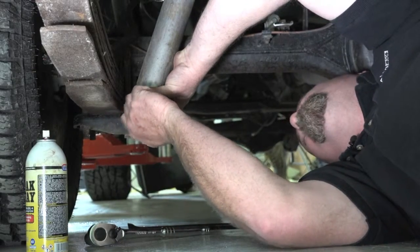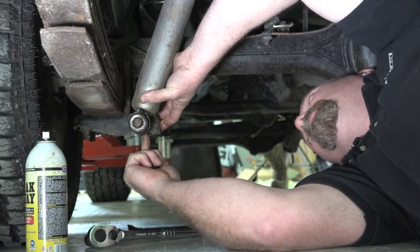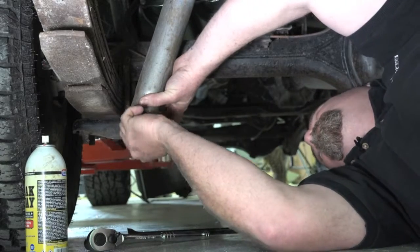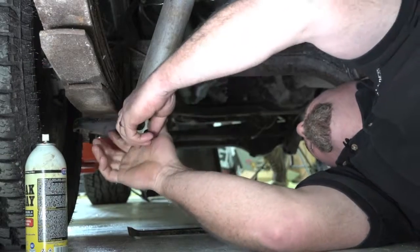Now there is another type of shock absorber mount which is called a pin type. Basically you've got a bolt on the bottom here and a couple of nuts, or a nylock nut which is a self-locking style nut. So you can do the same thing — you just undo those and away you go.